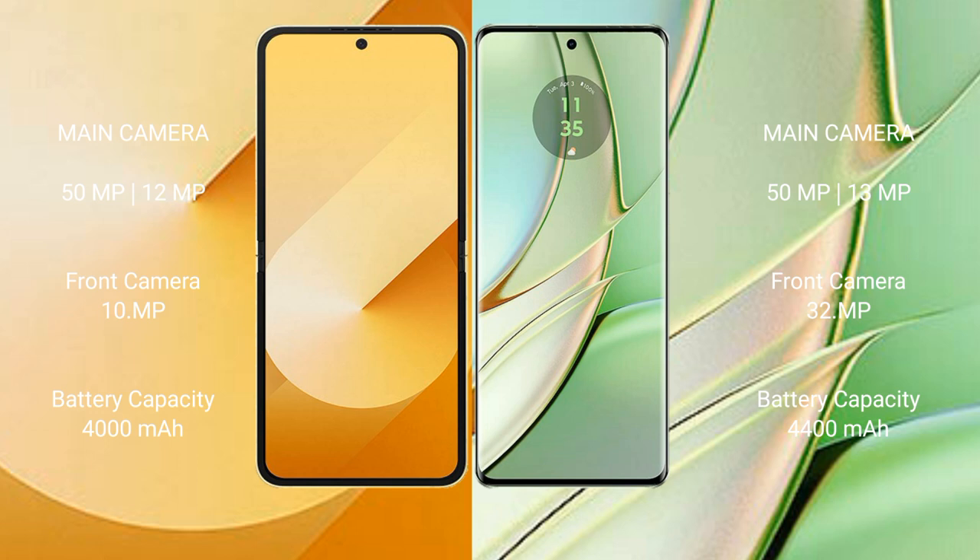The Samsung Galaxy Z Flip 6 has a 4000mAh battery with 25W fast charging support. The Motorola H40 has a 4400mAh battery with 68W fast charging support.